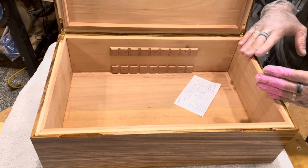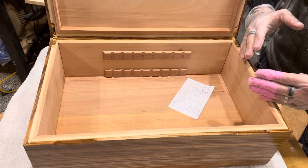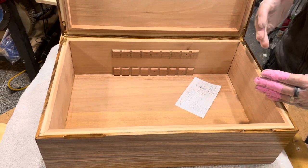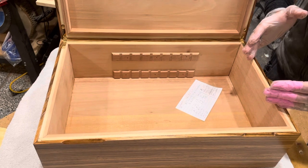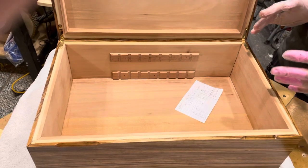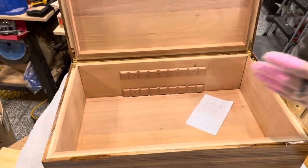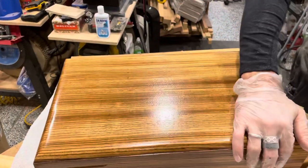If you watch my YouTube video you'll know this is 50 hours hands-on from start to finish — and that's hands-on, not me waiting for lacquer to cure or anything like that. It's actually me physically touching and doing something with it. I will put dividers in here before I ship it.